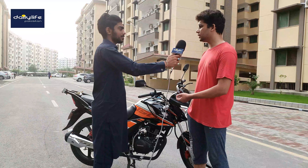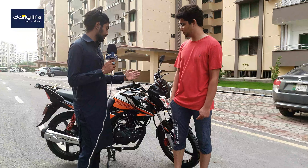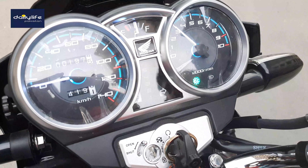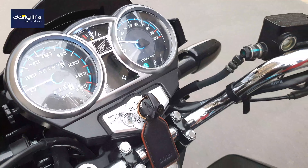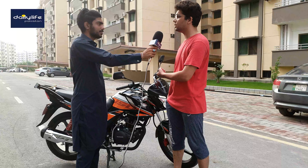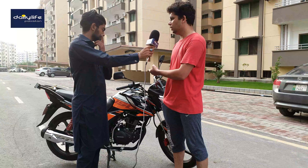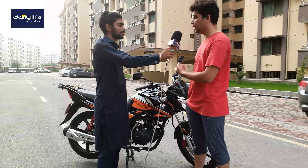It's a 5-speed gearbox. First gear is on the front and the other gears are at the back. The meter is a dual cluster. It has a gear indicator, turn signals indicator, neutral indicator, dipper option, and also a mileage display.